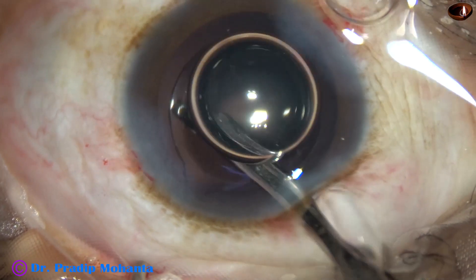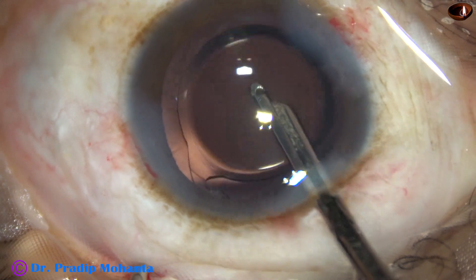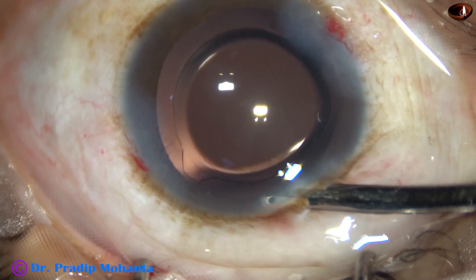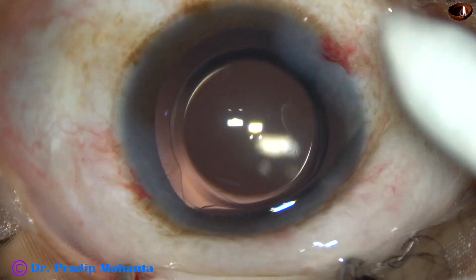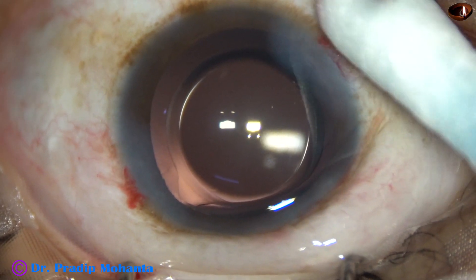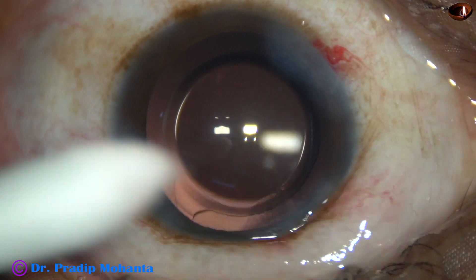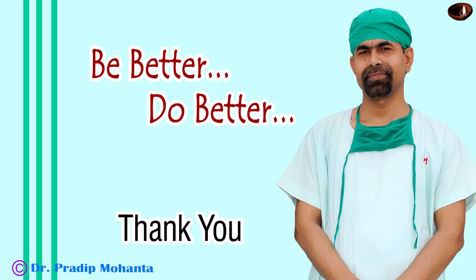And now this is the final lavage of the anterior chamber. An air bubble was injected because the anterior chamber was becoming shallow, to buy some time. The anterior chamber is nicely formed and the integrity of the wounds is checked. Viscoelastic is applied and moxifloxacin is applied over the cornea, and the case is concluded. Thank you very much for your attention. Hope this video will help you in developing your surgical skills.